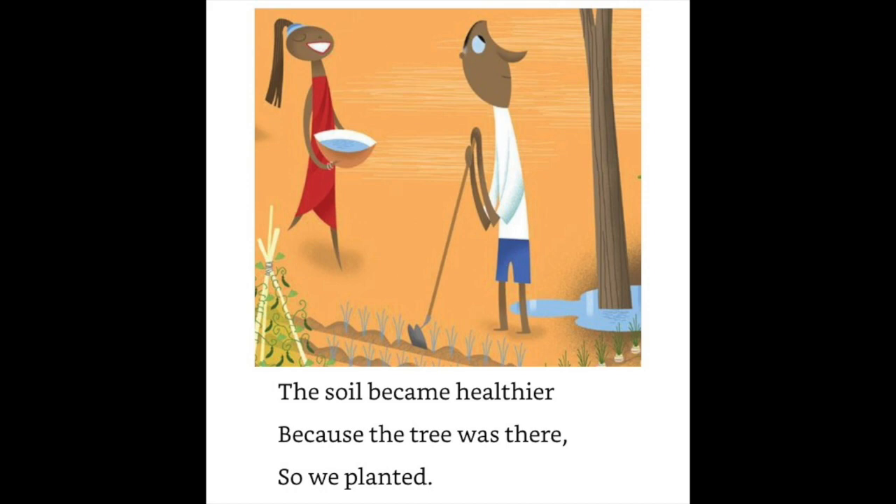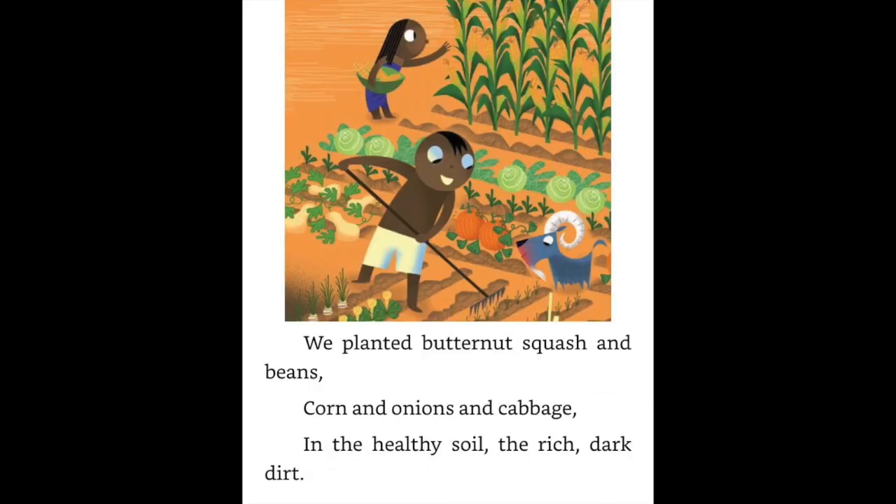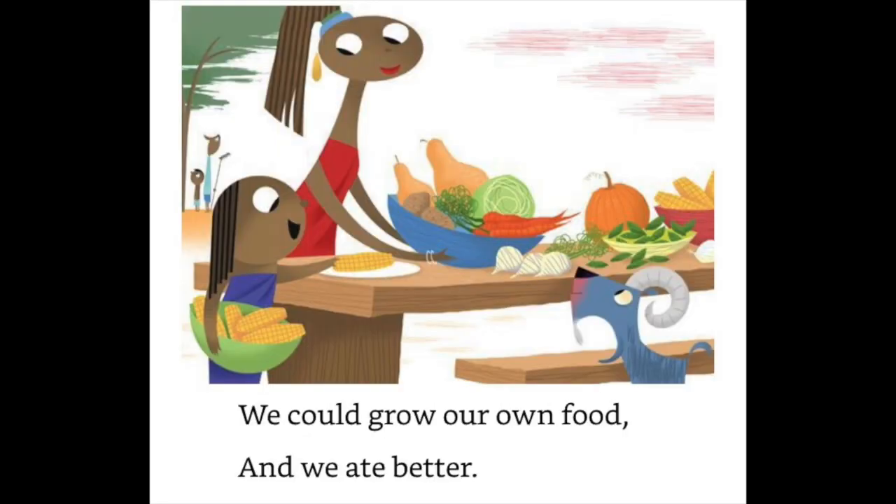So we planted butternut squash and beans, corn and onions and cabbage in the healthy soil — the rich dark dirt. We could grow our own food and we ate better.